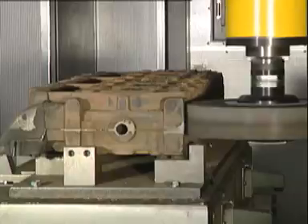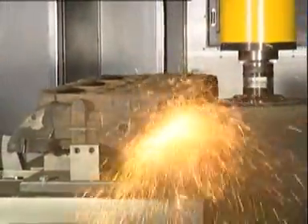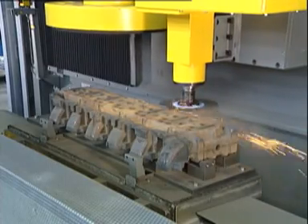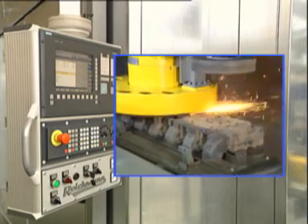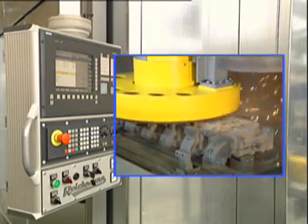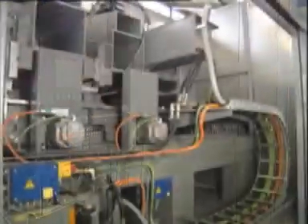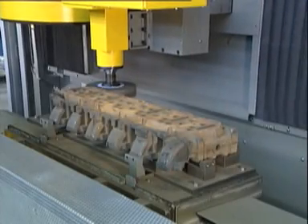The external grinding head is guided accurately along the outside surface of the cylinder heads by the CNC control system. The wear of the grinding tool is monitored. If necessary, the tool will be dressed and the CNC control system recalculates the tool movement with the new tool diameter. The separation of the working area from the drive assembly keeps maintenance work down.